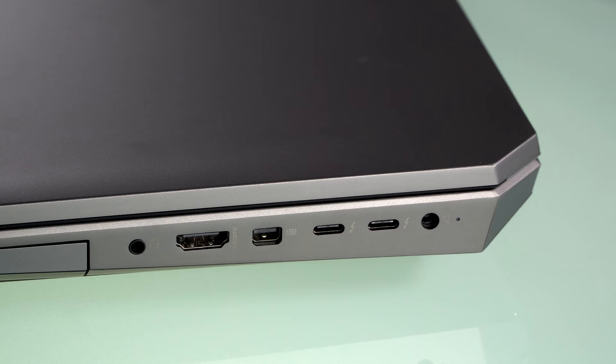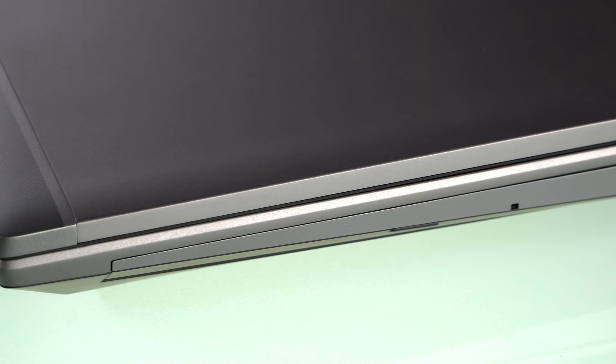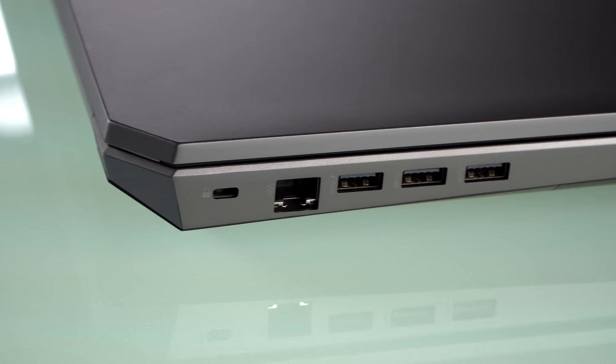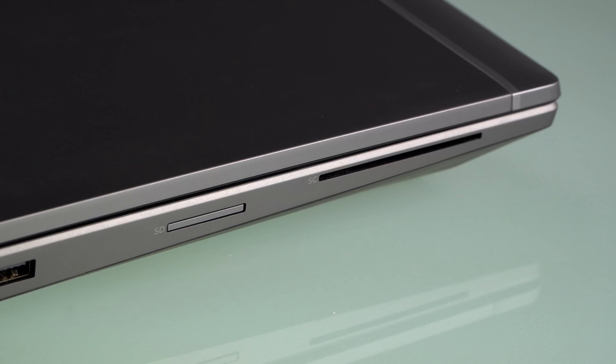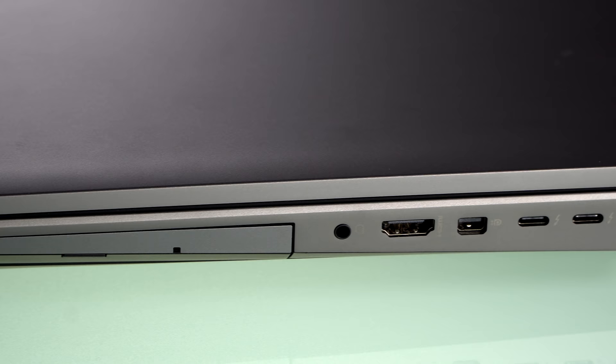For something this size you'd expect a lot of ports, and you get them. You have HDMI 2.0, mini DisplayPort, two Thunderbolt 3 ports, Ethernet, a full-size SD card slot, a smart card reader — pretty much everything you could think of. It can support up to four displays at 4K resolution from the unit itself without a dock, and that includes the internal built-in panel.